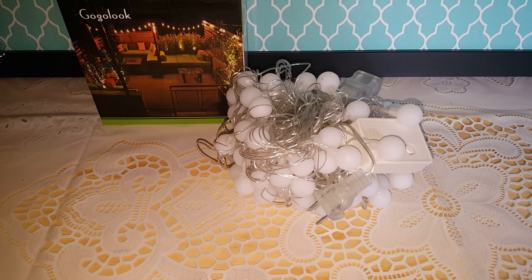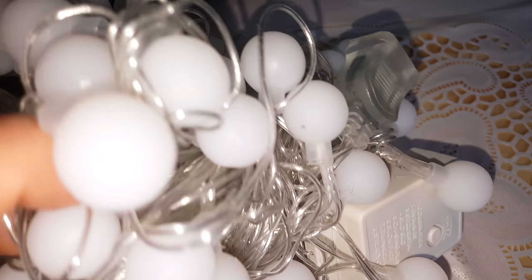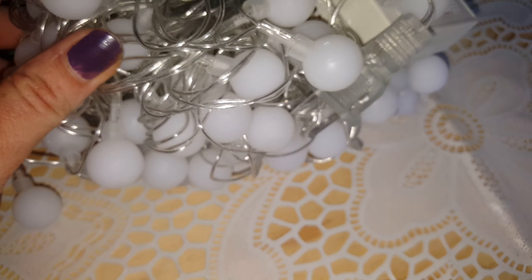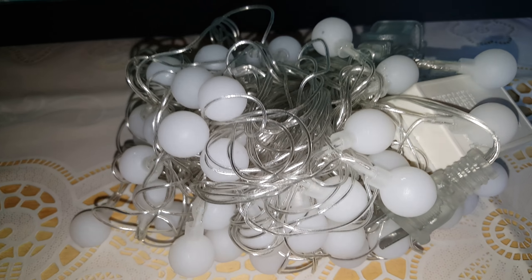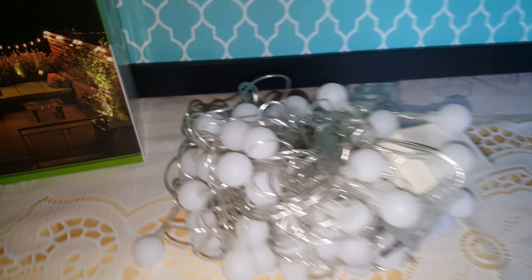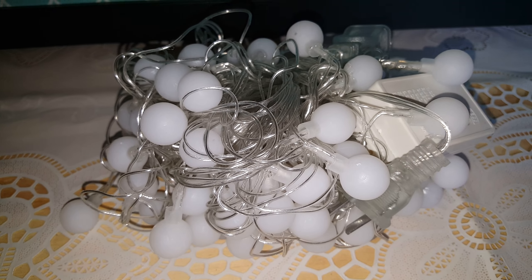Hi YouTube, here I have the GoGo Look ball string lights. These are pretty cool. These are 133 feet and a hundred lots — they come in just regular clear, warm glow color.